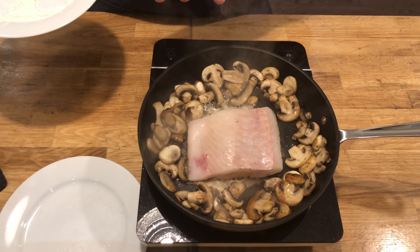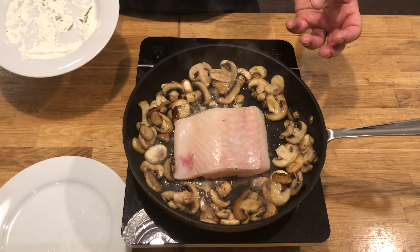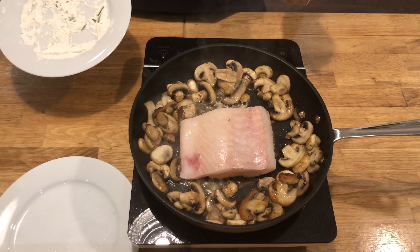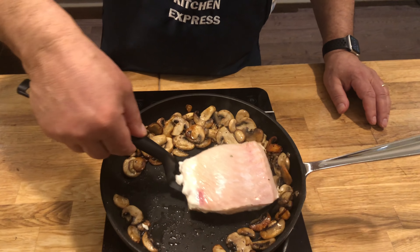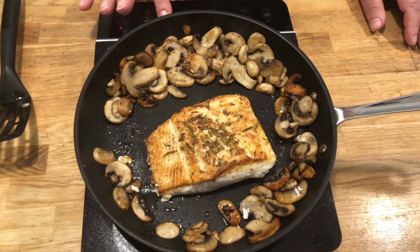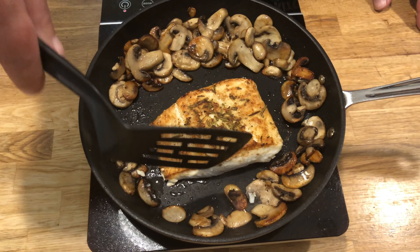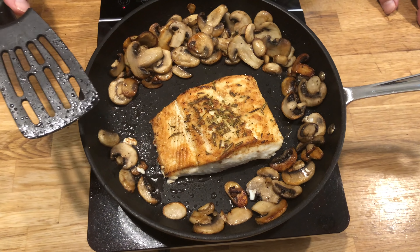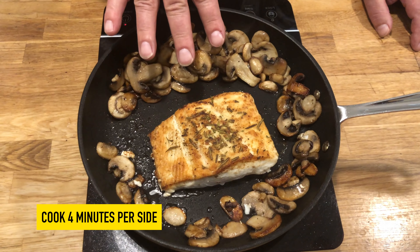At this point, don't move it — don't touch it. Just let it start to get that sear. I've got a very heavy bottom fry pan here that will give good heat. It's on medium-high heat. A lot of people say they don't cook fish because they never know when it's finished or how to cook it. This is pretty simple and easy. I'll flip this over — there, that's a nice sear. You can see that it's turning white down the sides. I have cooked that about four minutes on that side, and we'll give it another four minutes on this side.